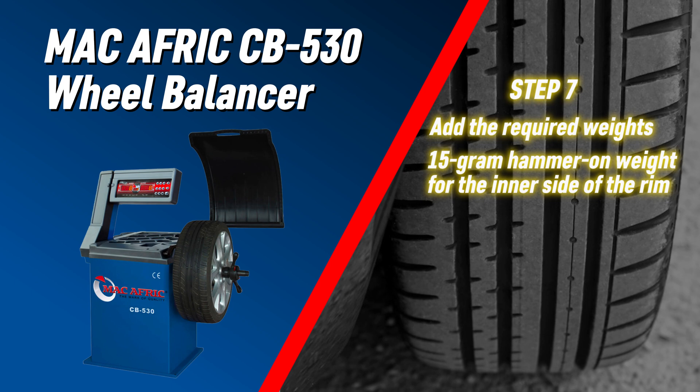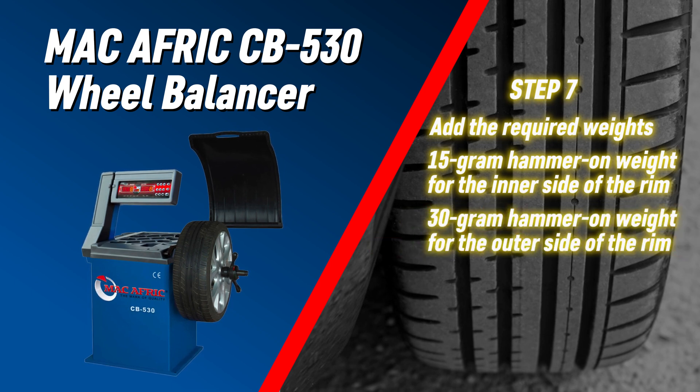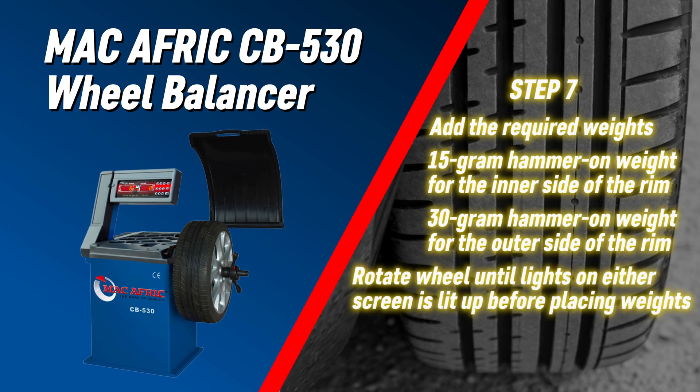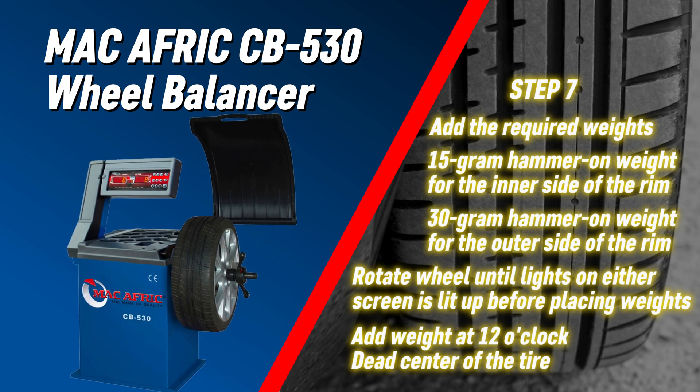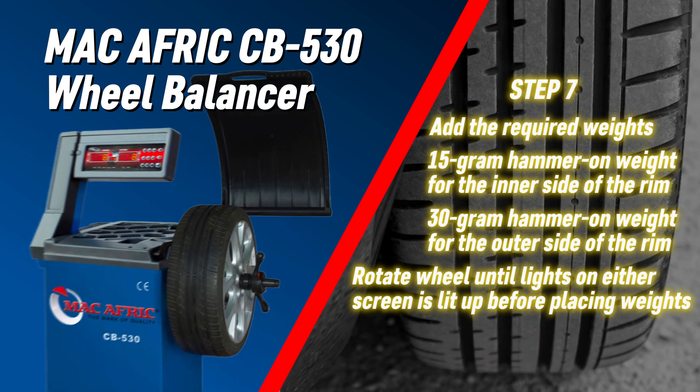A 15 gram hammer-on weight is needed on the inner side of the rim, and a 30 gram hammer-on weight is needed on the outer side of the rim. Slowly rotate the wheel until all the lights are lit up on the right-hand side display, then add the weight using pliers at the 12 o'clock dead center position. Repeat for the inner weight.